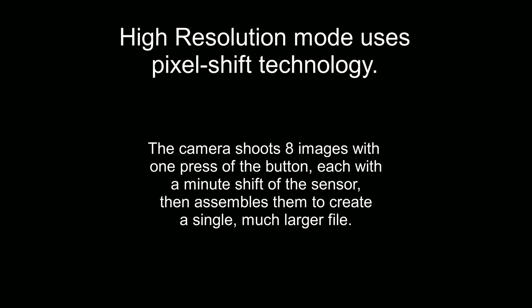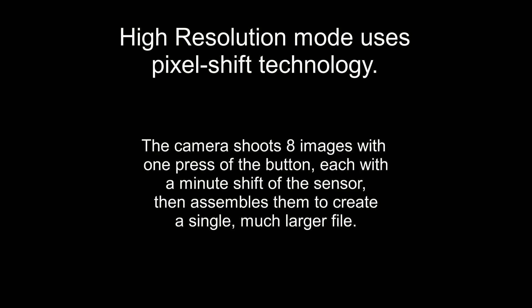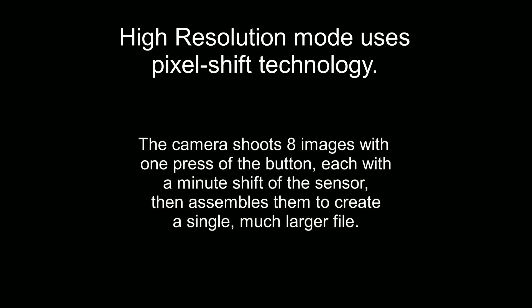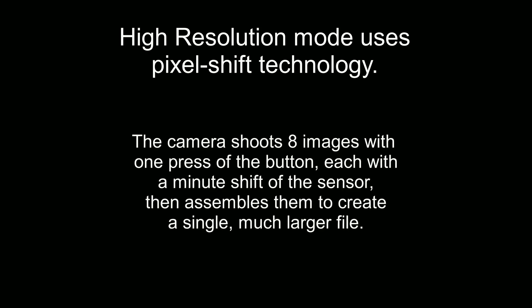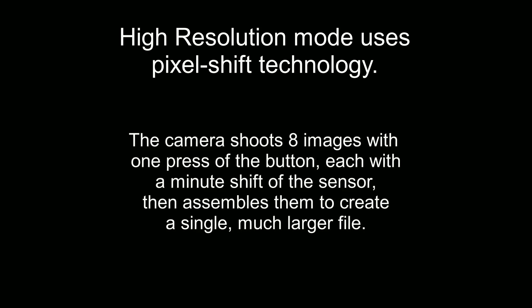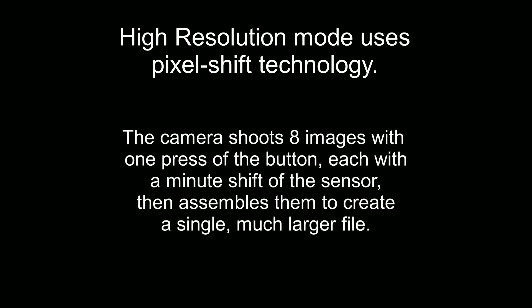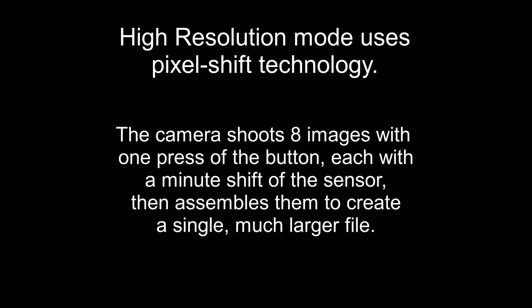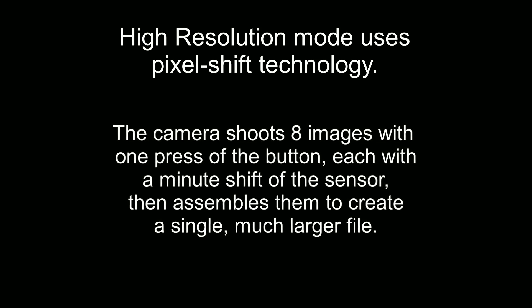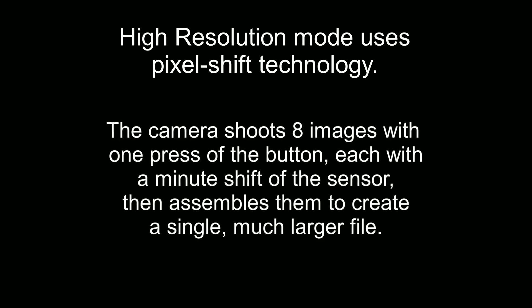So how does high resolution work on a Lumix camera? When you press the button in high-res mode, the camera takes eight photos, each with a minute shift of the sensor, and then assembles them all into one very large file. On a 20 megapixel G9 it creates an 80 megapixel photo. On the full frame S1 or S5, the usual 24 megapixels becomes 96, and on the S1R a high resolution photo comes in at a whopping 187 megapixels.